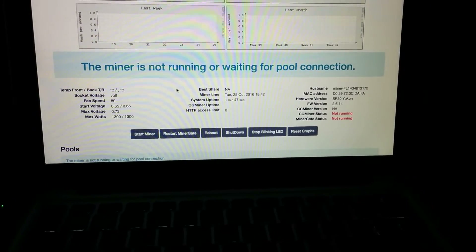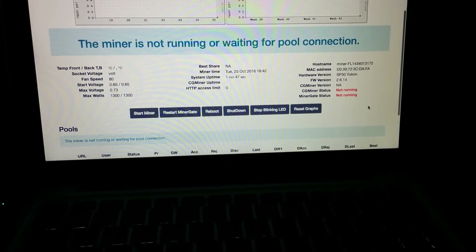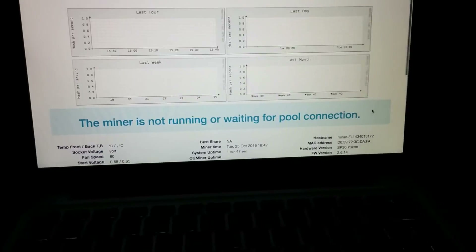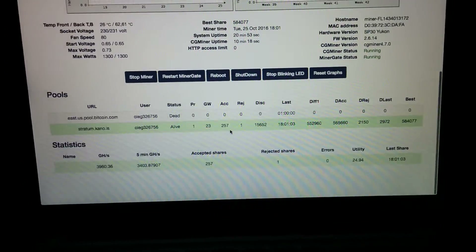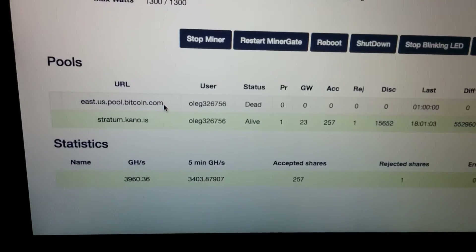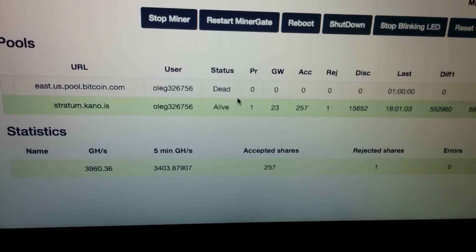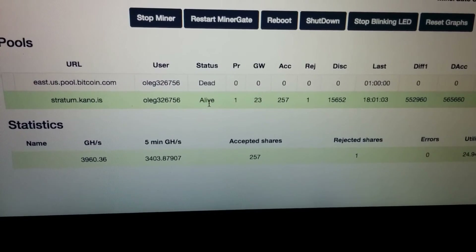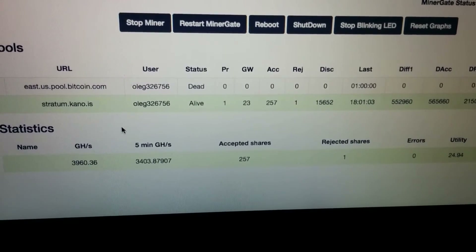We'll see stats like the temperature and the amount of calculations per second. So here we have some first stats coming up. First of all, it looks like bitcoin.com's own pool is dead at the moment — my miner is not connected to it. But my alternative pool, the second one, KC pool, is running.